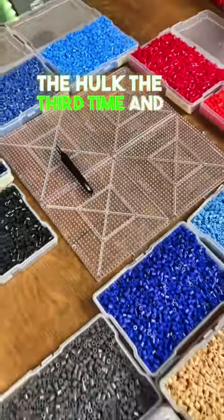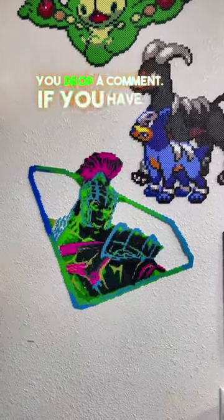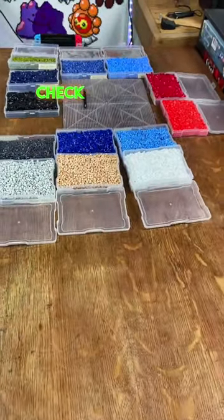But I remade the Hulk for the third time and it stuck — here's what it looks like. Follow my account, like my videos, and drop a comment if you have any questions. I'm more than happy to help someone make perler beads. And if you like any of the perlers I've made, check out my store.